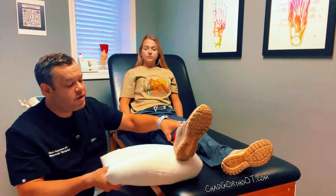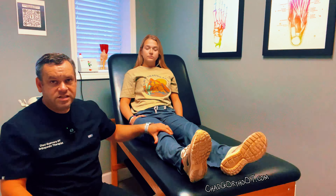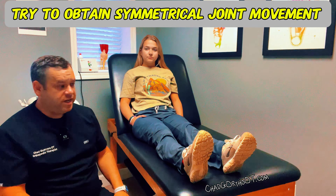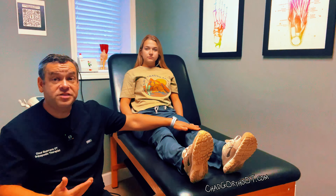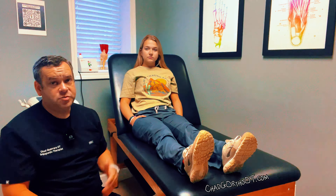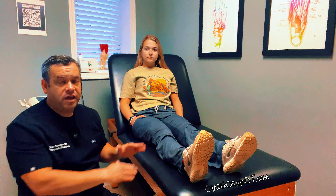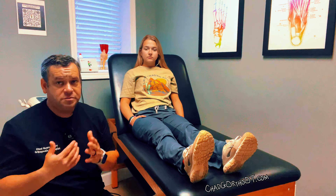As far as range of motion goes, we want to make sure that the affected surgical knee matches the non-surgical knee. For instance, if the non-surgical knee has say 10 degrees of hyperextension, we want the surgical knee to also get as close to that hyperextension as possible. A lot of people just want to get to zero or flat, but if the other side has a little bit of hyperextension, I like to try to get it to match as much as possible.